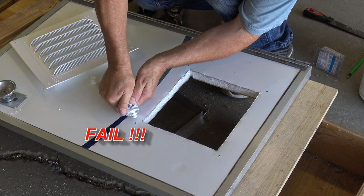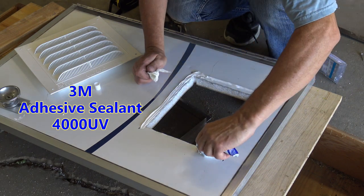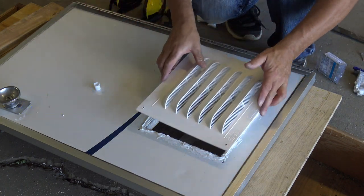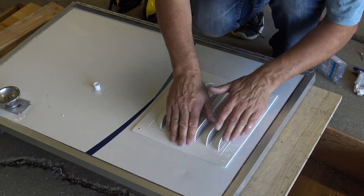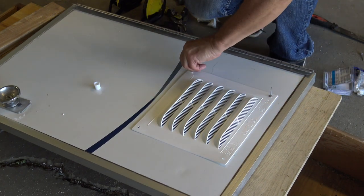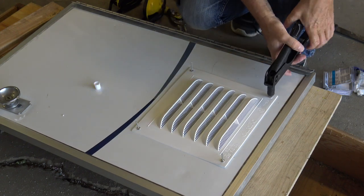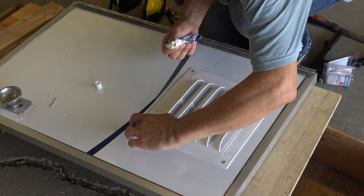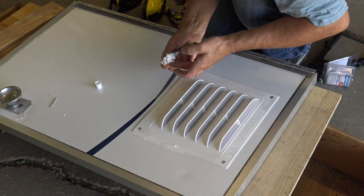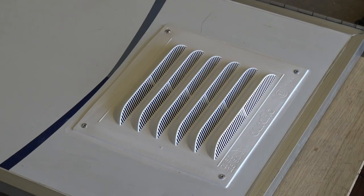Unfortunately my marine sealant plugged up so I had to poke a hole in the side to get it going. The sealant didn't spread out as much as I thought, so I went around the edges with a little bit more. Now that it's all sealed up, it's ready to go back on the trailer.